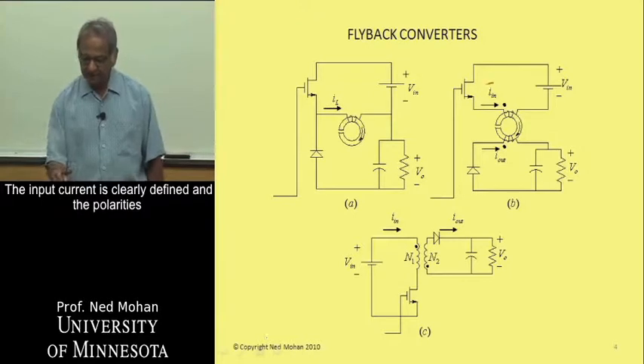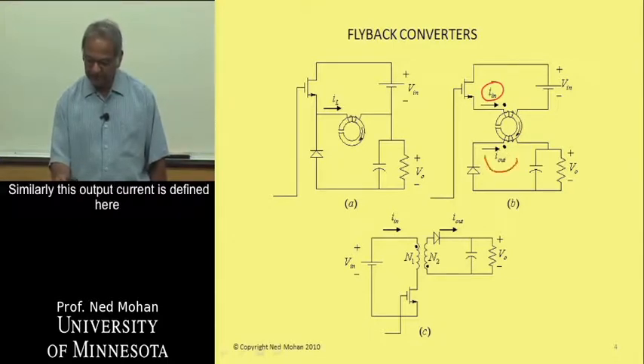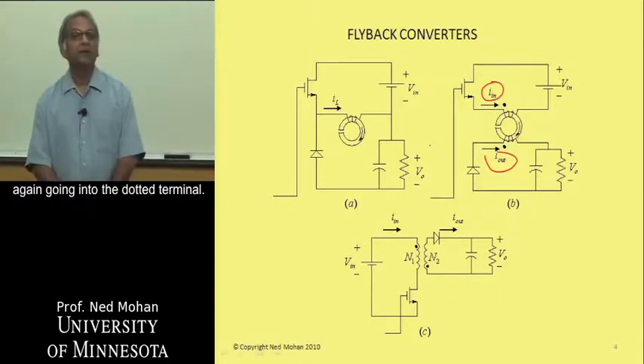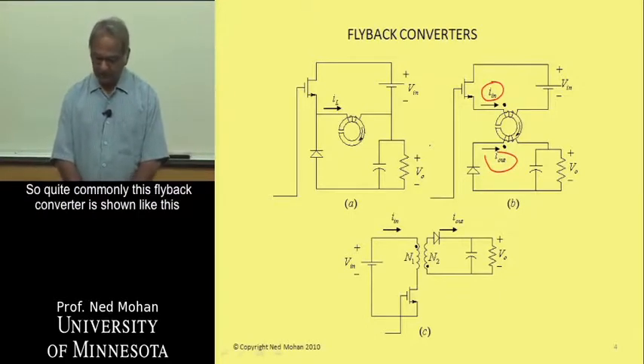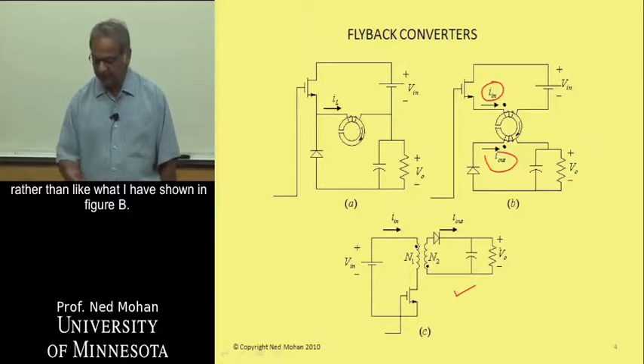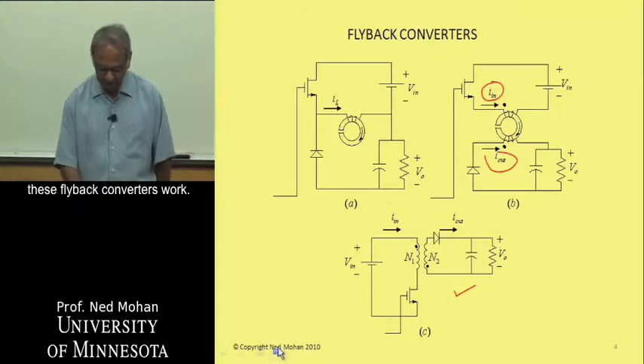The input current is clearly defined, and the polarities of the input winding are shown. Similarly, the output current is defined going into the dotted terminal. Quite commonly, this flyback converter is shown in a simplified form rather than what is shown in figure B, but figure B gives a very good idea of how flyback converters work.